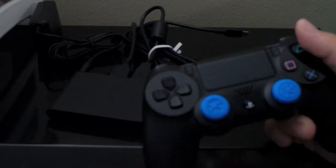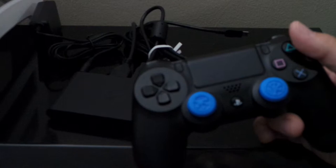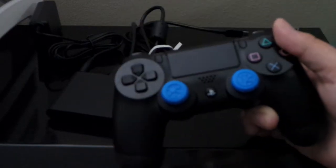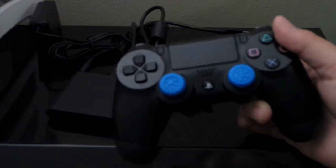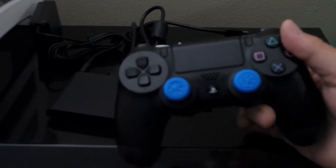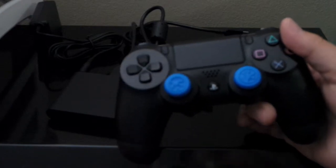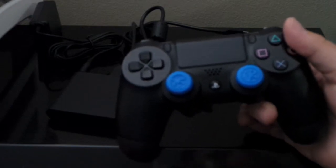Chances are you're probably not in the same situation I am — I'm probably one of the very few that only has one controller. I will get more, because when this battery dies I want to be able to switch up and use the other controller. It's good to have two, but right now I don't have one. So if you have two, just ignore the last minute or so I just told you about.